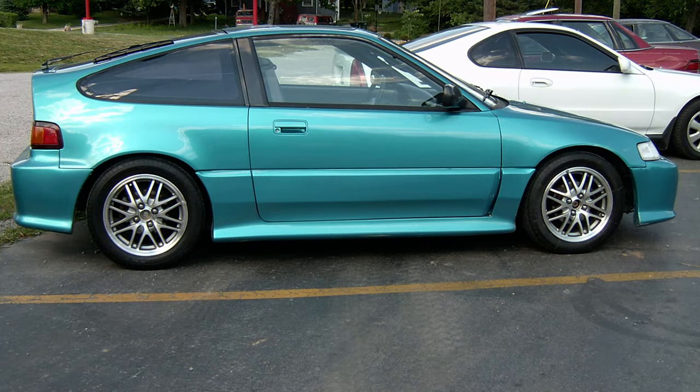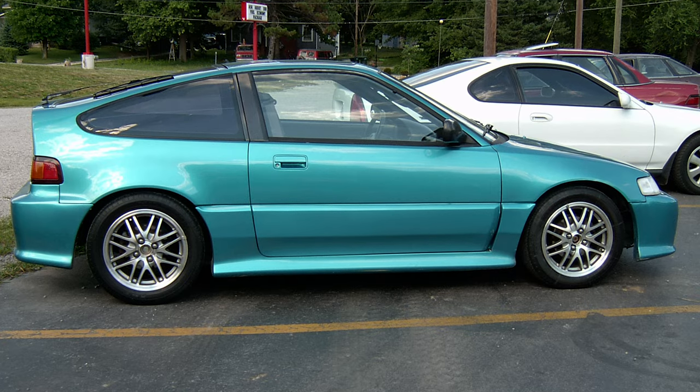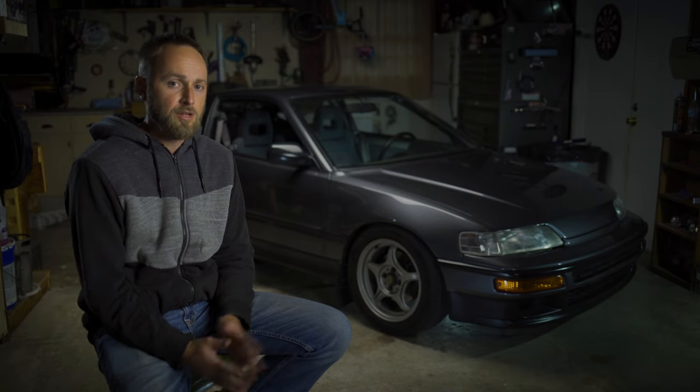A good buddy of mine in high school had a CRX. I never liked these cars until I test drove one for him. I was like, it's ugly, but these are kind of cool little cars. I wanted this car to be the perfect balance between function and form.